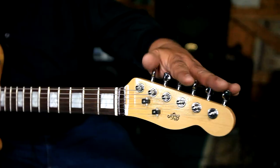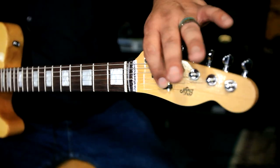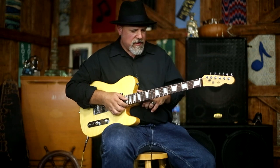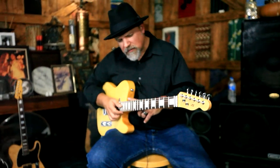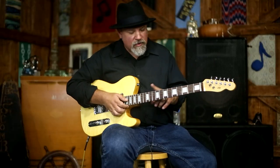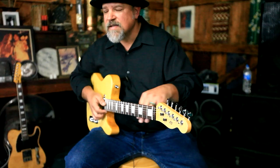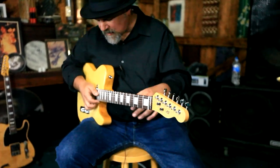From the top, we have 16-to-1 ratio Gotoh tuners, non-friction string trees, bone nut, 10-inch to 16-inch radius, hard rock Canadian maple neck, rosewood fingerboard, jumbo frets, block inlays on this one. The neck finish is a light neck finish — we'll get into that later.